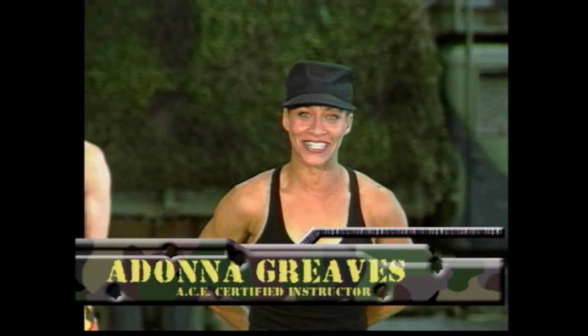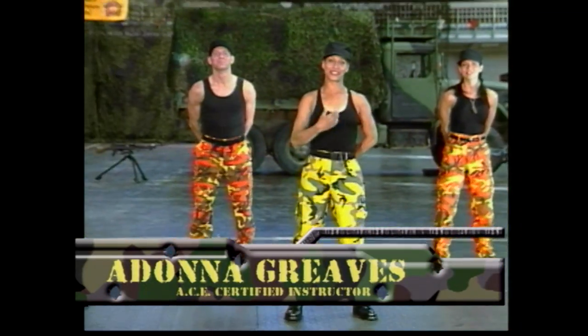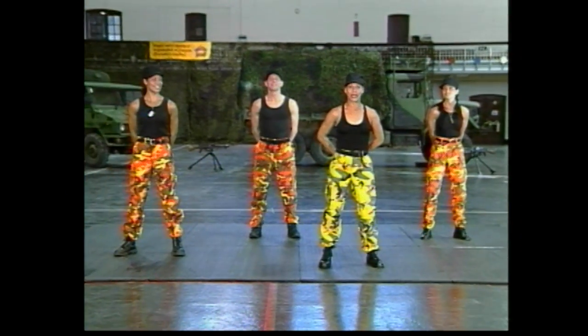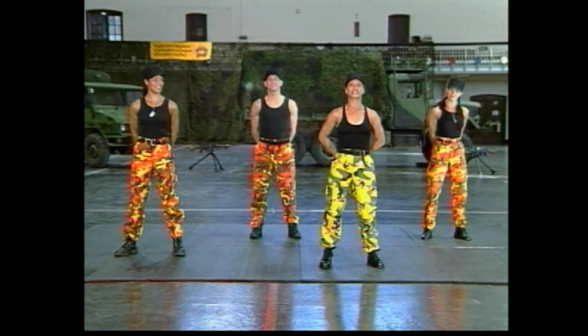Hello everyone, welcome to Fitness Zone. I've got Tracy, Chris, Anna, and I'm your host Adonna. We're going to be doing a military bootcamp drill circuit training workout for you today. We're here at the John Foot Armories in Hamilton.